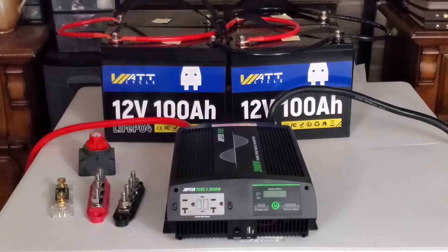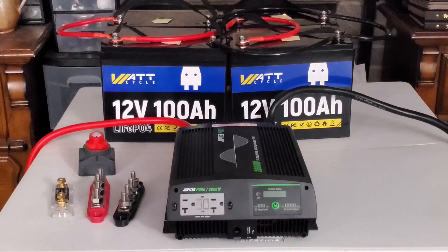For this demonstration, I'm going to use the connection directly from the inverter into the batteries. There have been a lot of videos out on YouTube about where is the best place to draw from your battery bank, because plenty of people have drawn directly from the far end of one of the banks or another.